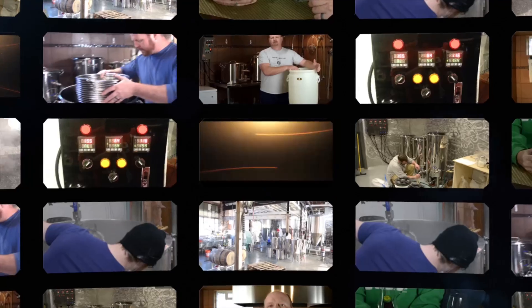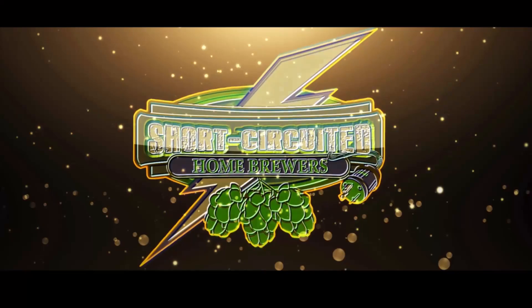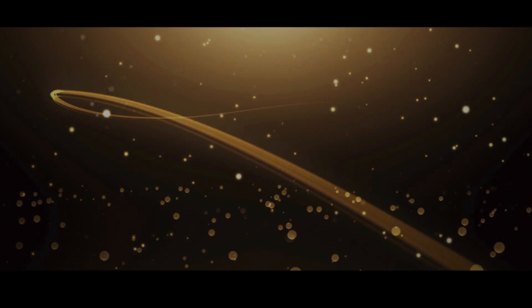In this video, I'm going to show you how to build your very own HERMS system and some pitfalls to avoid while building it. Welcome to Short Circuiter Brewers. Our channel is all about electric brewing. We do electric brew days, product reviews, and how-to instructional videos just like this one.